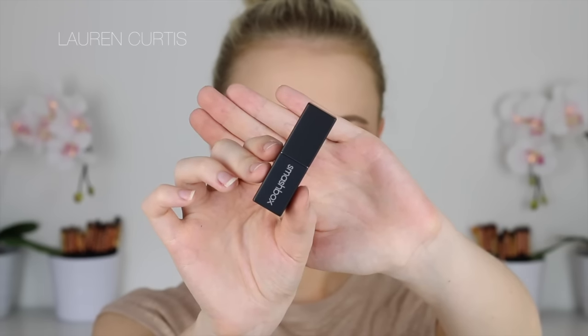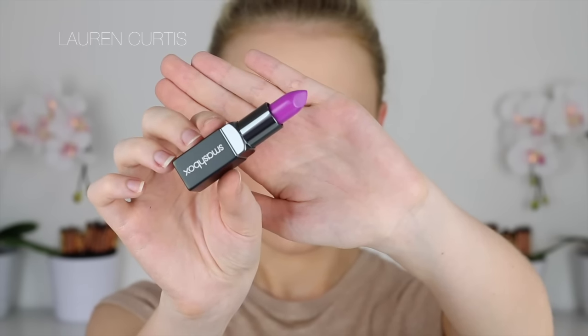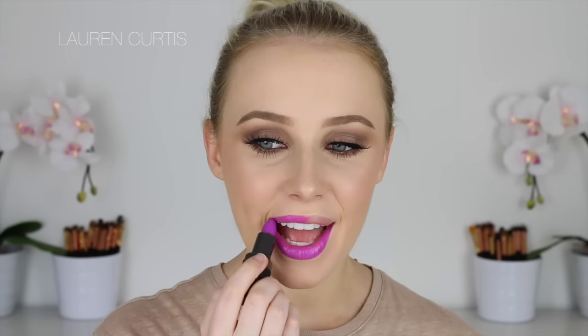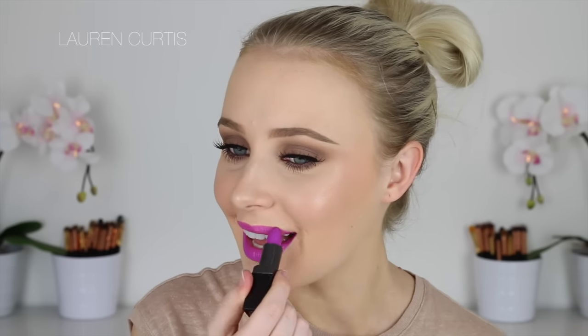Now I have teamed up with Smashbox to show you guys these amazing new products. This one in particular is the Smashbox Bee Legendary Cream Lipstick in Tabloid, and it is beautiful. I don't often wear bright purples but this is gorgeous — it glides on the lips, it's super comfortable to wear, and it's just the most vibrant pop of colour. Not to mention they have 36 shades in this range, ranging from creams to mattes. The creams have shea butter, vitamin C and E in them, and that's obviously why they feel so beautiful on the lips.